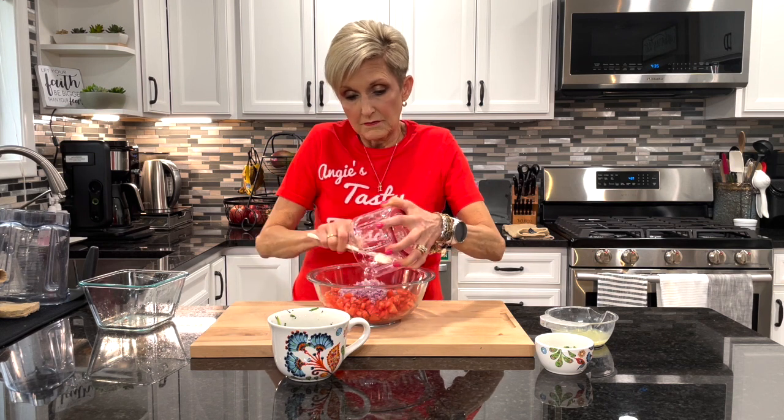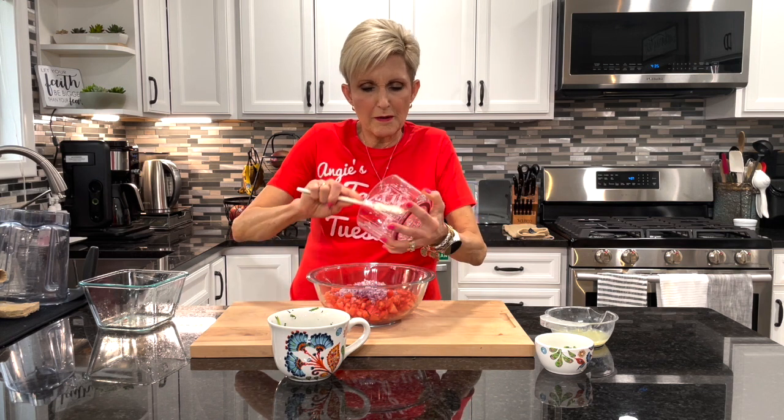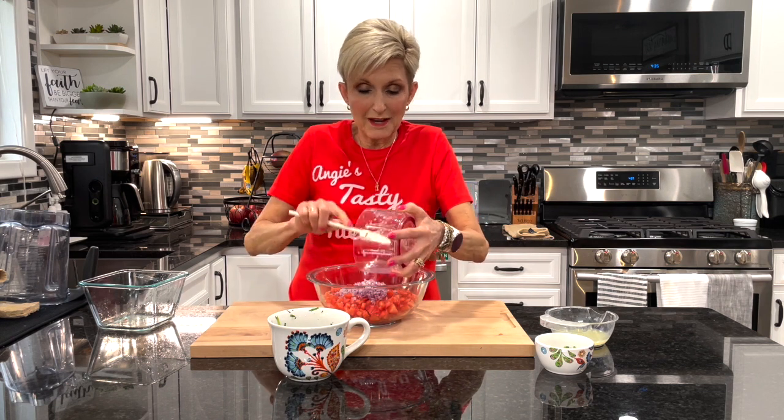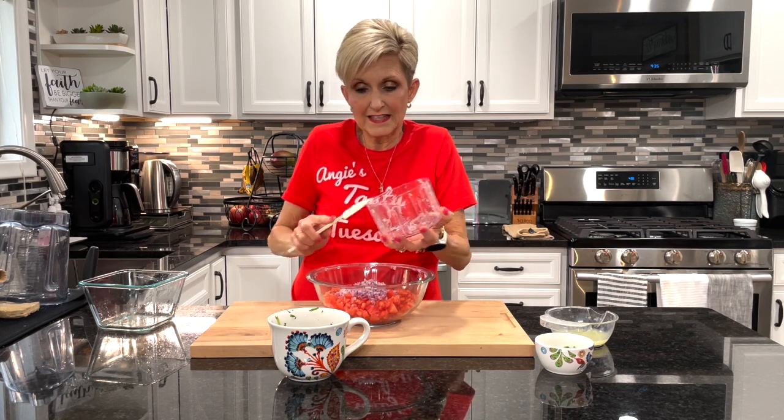This is a raw salad or dip, whatever you want to call it. I'm never sure what to classify pico as, because it's kind of like a tomato salad but in other ways it's kind of like a dip, almost like a ceviche or something like that.